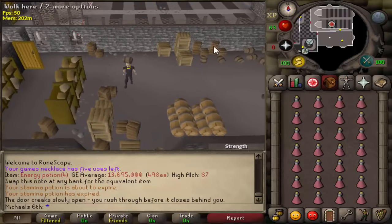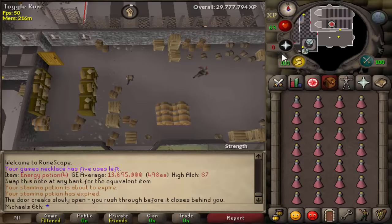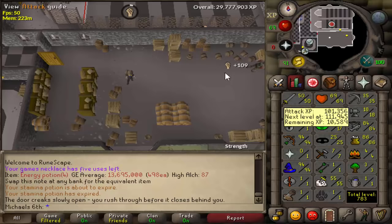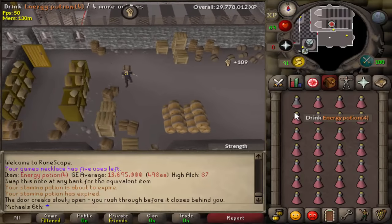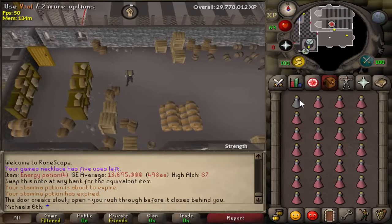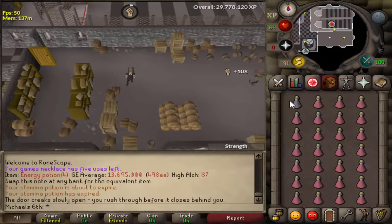Put the barrel on your head and then we just wait. Once we get the experience drop, we pot up again. At 91 strength, I get an experience drop of 108.5 at full run energy. The longer you do this, the more experience you will gain.